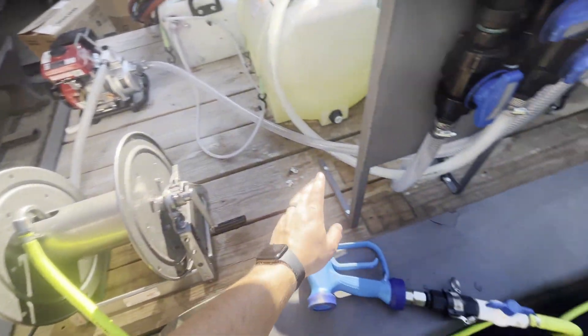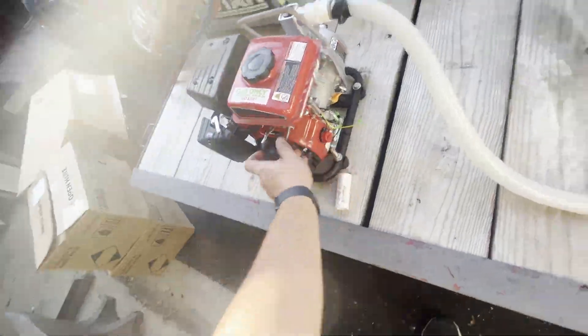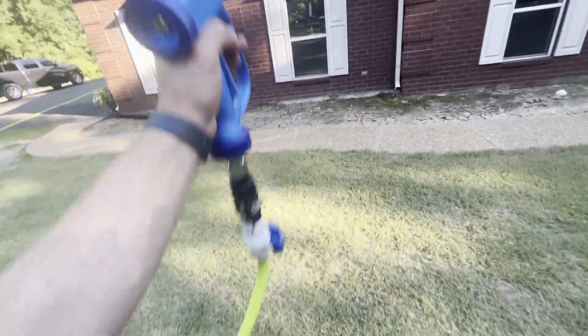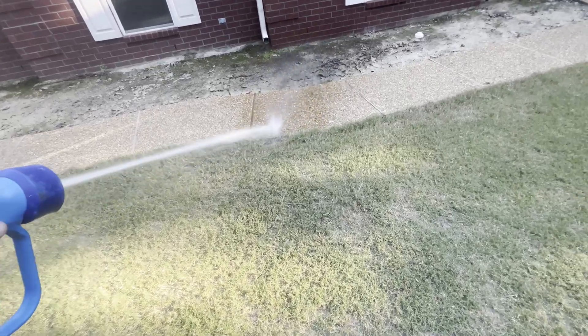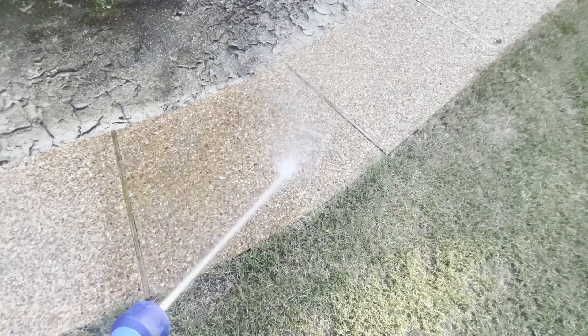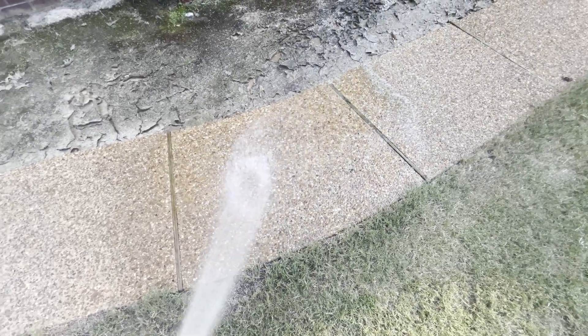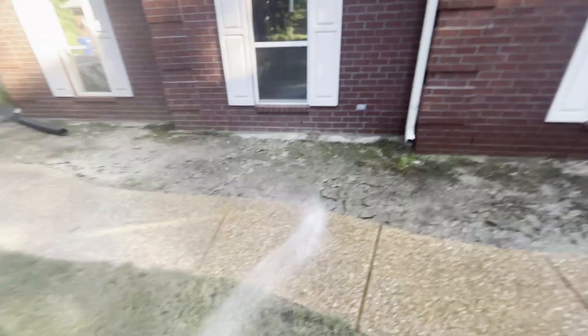I'm going to go ahead and get it started up and show you how this is going. I'm about 125 feet away from my trailer here with the blue washdown gun — still enough pressure and everything. I cannot complain with this at all. I've been testing it for a few days. I'm just spraying water here, but when it's pulling bleach it pulls fine, soap fine.